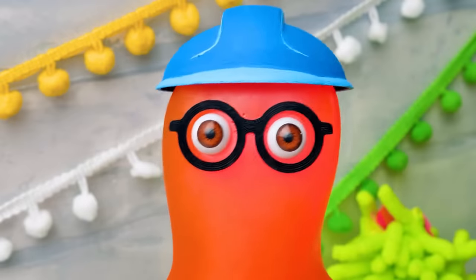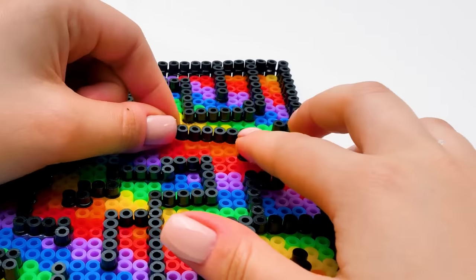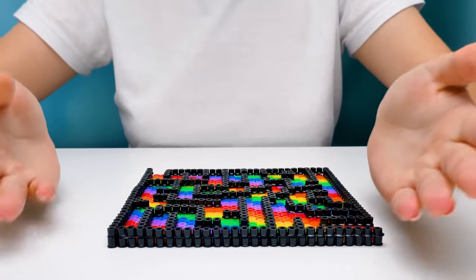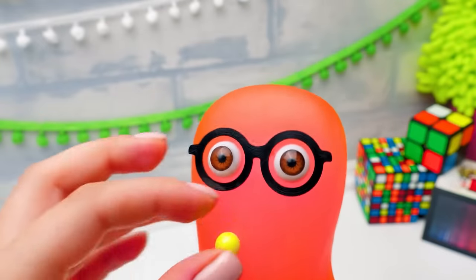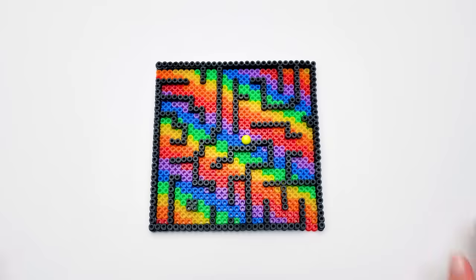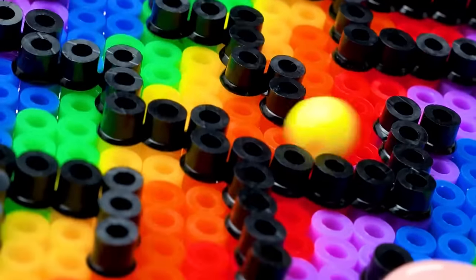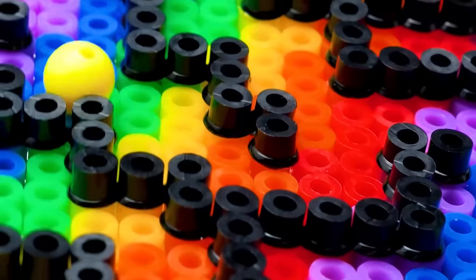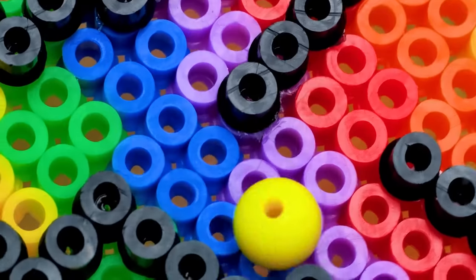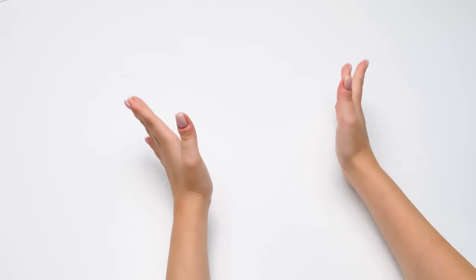Whoa! Phew, that was really close. And the last element. Done. Do we already know who or what will travel through this labyrinth? This might work. Okay, guys, are you ready to give our board game a test run? Let's roll! Really fun. But let's move to another very popular board game: tic-tac-toe.